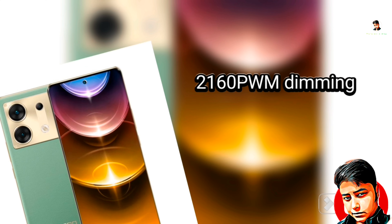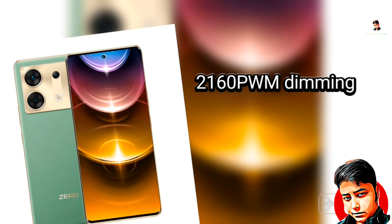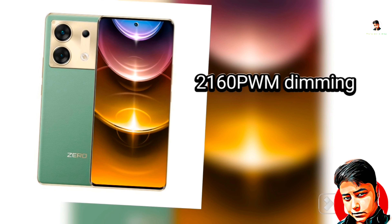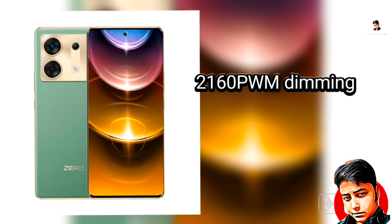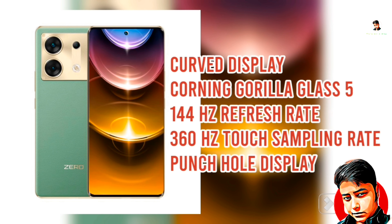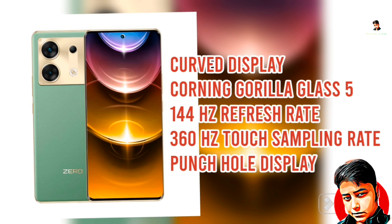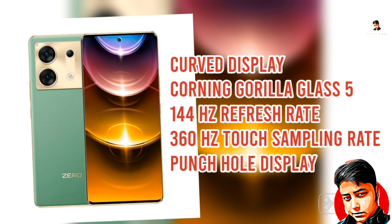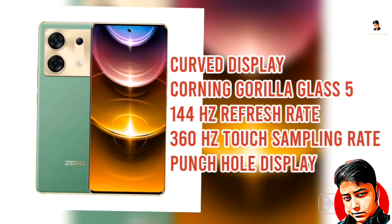It has 2160 PWM dimming, which is eye-friendly. It has a curved display with Corning Gorilla Glass 5 protection. It is 144 Hz refresh rate — supporting 60, 90, 120, and 144 Hz. The touch sampling rate is 360 Hz. And importantly, it has a punch hole display.